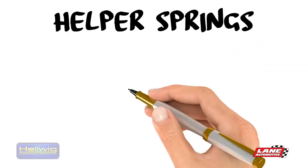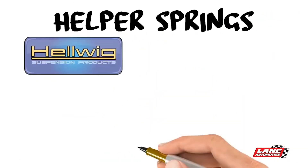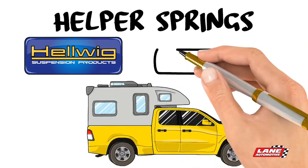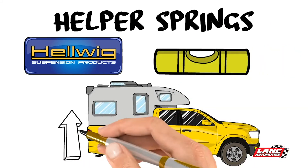Helper Springs from Helwig Products are available for most vehicles and allow you to carry heavy loads safer by maintaining level ride height, providing enhanced comfort, control, and driver confidence.